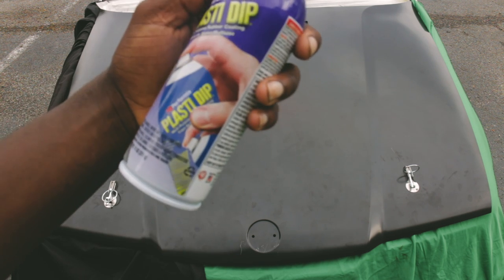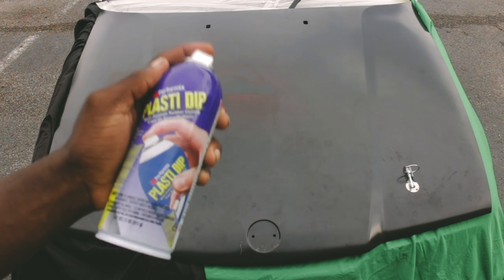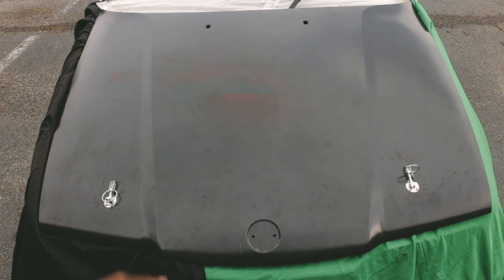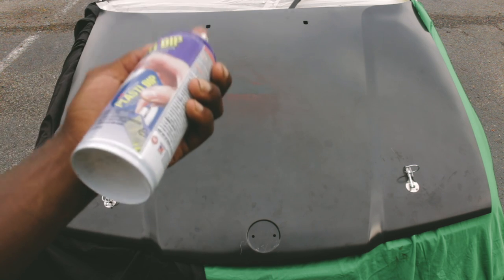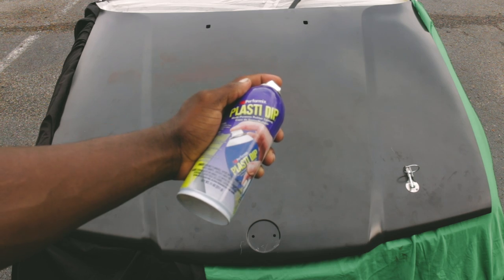If you ever don't have enough plasti dip, don't try to squeeze the last bit out of the can — just go get another can, because you don't want to get splattering and all that. Don't be cheap guys.